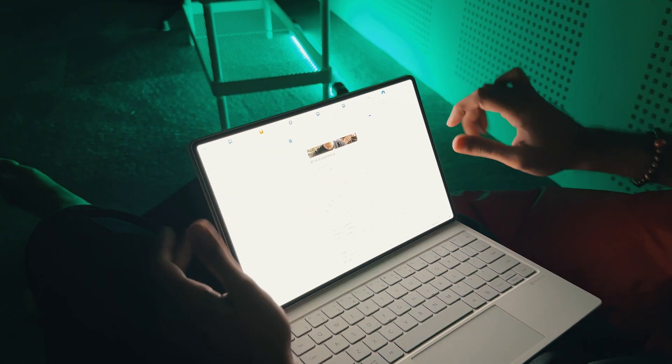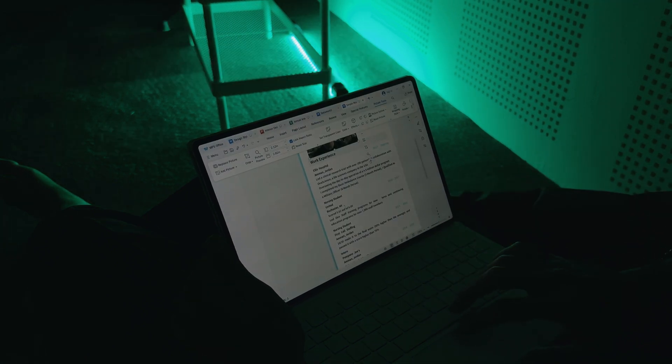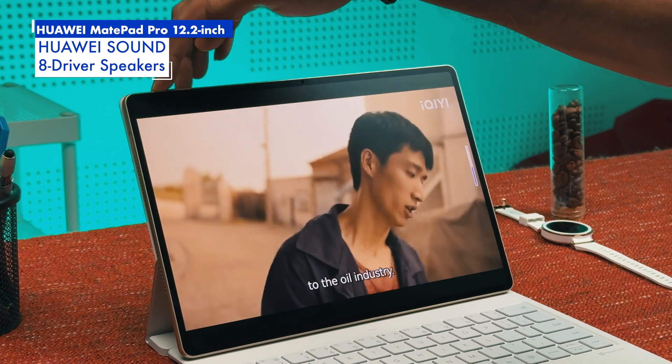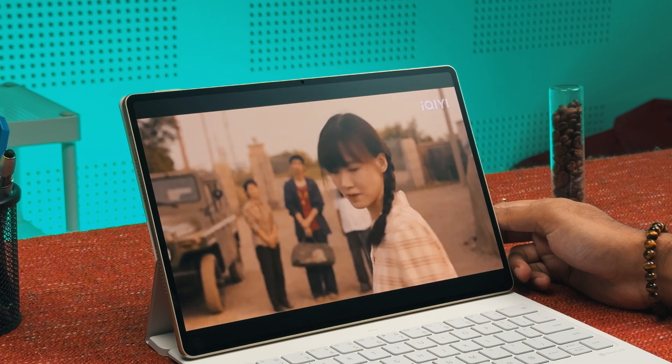The display has also received multiple certifications for eye protection, so you don't have to worry about using this tablet for long periods. The vibrant display is great for entertainment too, and paired with the tablet's powerful eight-driver speakers, users can enjoy their favourite movies and music with powerful and clear sound quality.